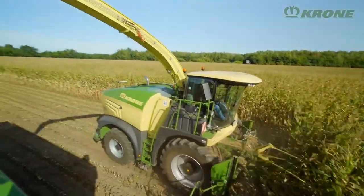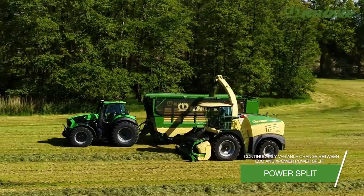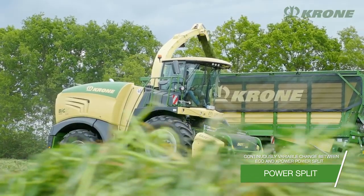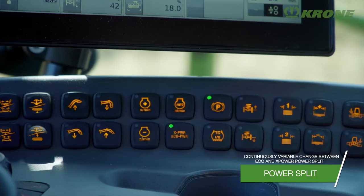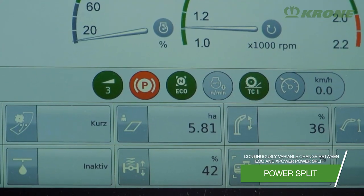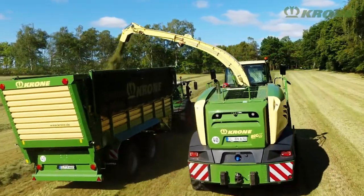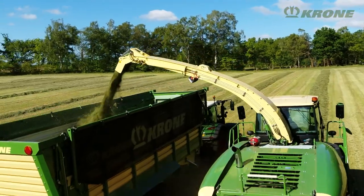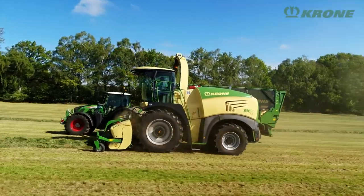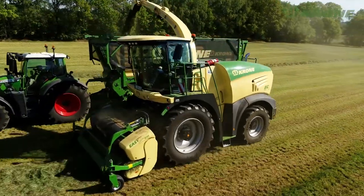As an option, operators can control the engine output with a touch of a button. Whenever the full Big X power is not needed, the operator selects Eco mode, which is a power split feature. When the full grunt is needed, you simply switch to X power mode. The machine does this automatically and continuously variably in response to the prevailing conditions. Another useful feature is the optional engine speed management, which boosts efficiencies and fuel economy. The 1,450-litre fuel tank holds enough diesel to make it through long working days without topping up.